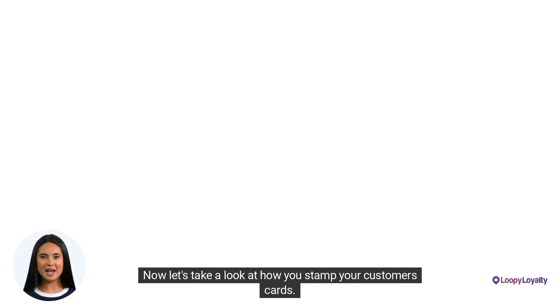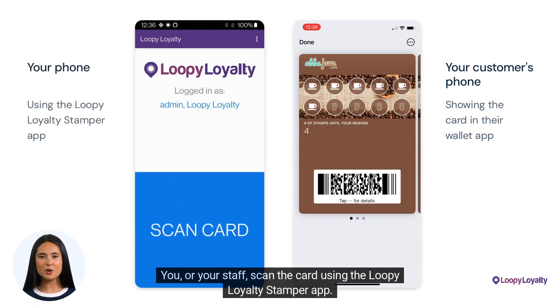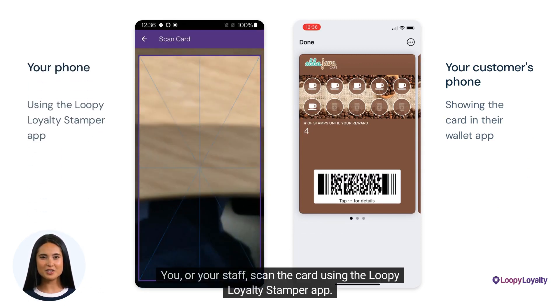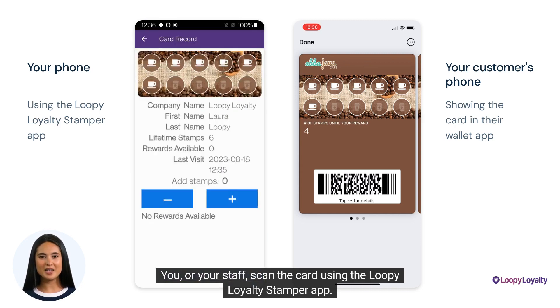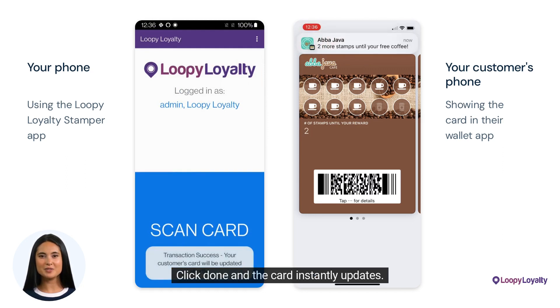Now let's take a look at how you stamp your customers' cards. It's easy. Your customer shows you their card. You or your staff scan the card using the Loopy Loyalty stamper app. Choose the number of stamps, click done, and the card instantly updates.